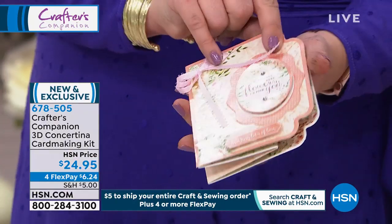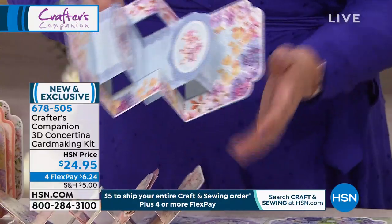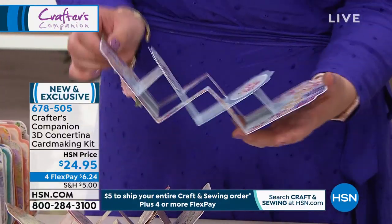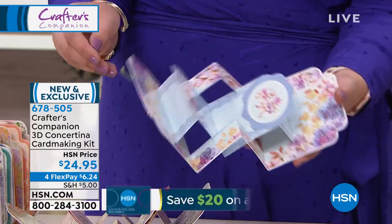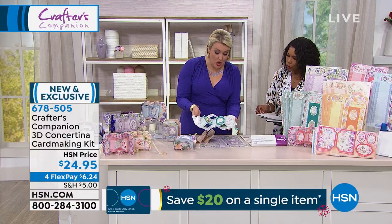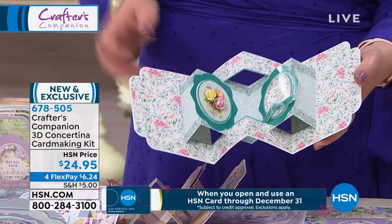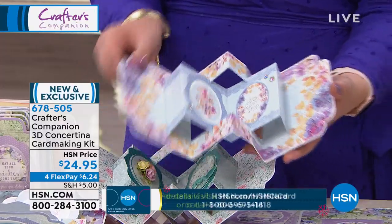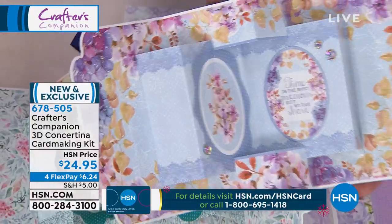These are so beautiful. Our team have excelled themselves with the design. Look at the incredible background papers, and more importantly, look at how incredible that card is. For $24.95, you are actually getting everything to do 24 of these cards. These cards with the matching envelopes work out at just over a dollar a card.